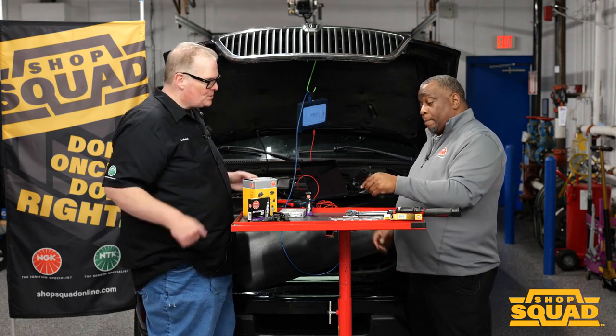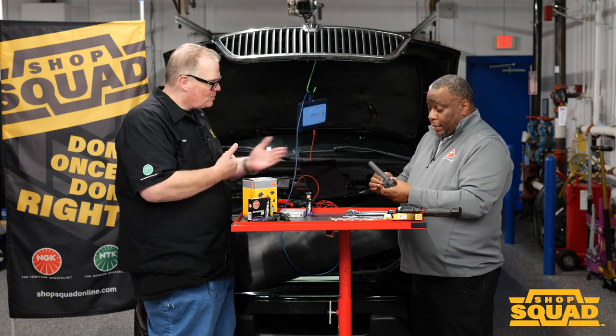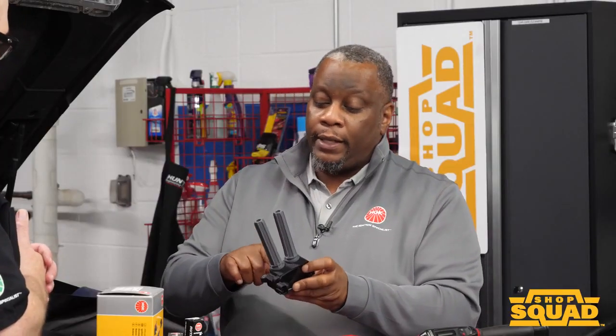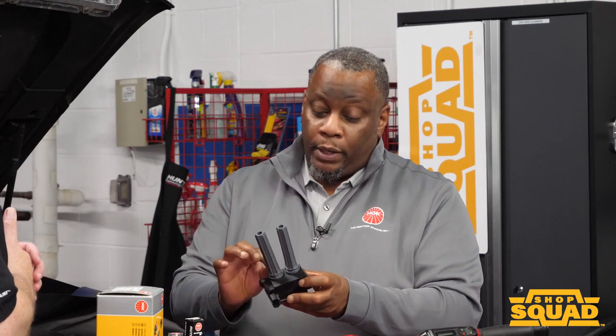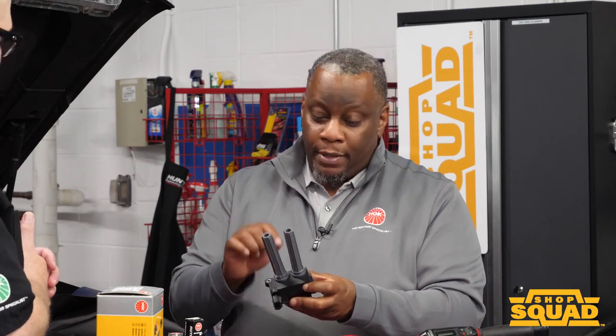And where does the corrosion occur? Is it between the springs or the spark plug? Yeah, it's right at that base — the point where the spring meets the base of the secondary output terminal. That's where that corrosion builds up.